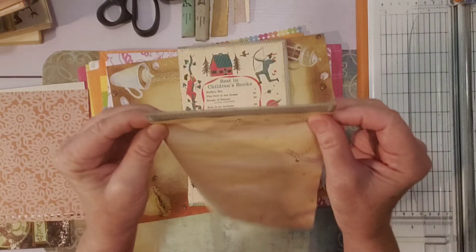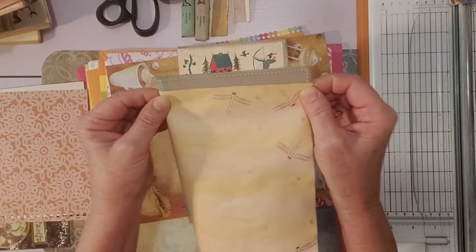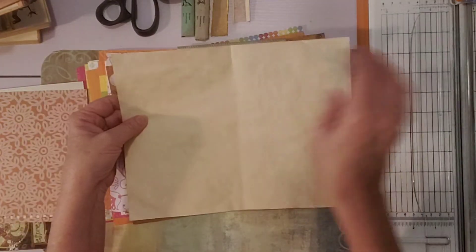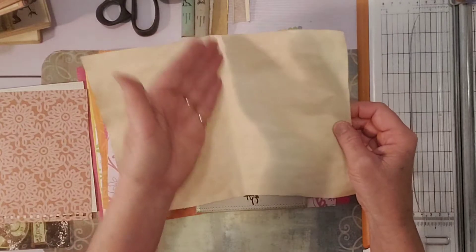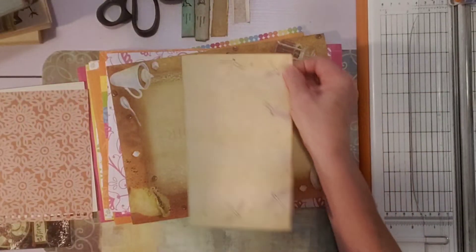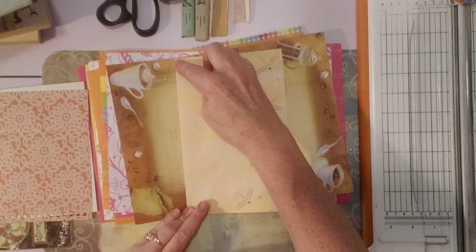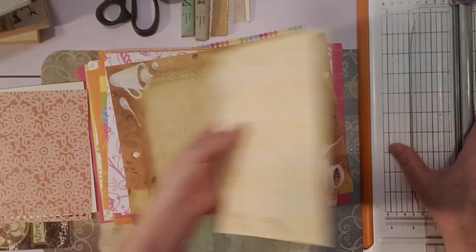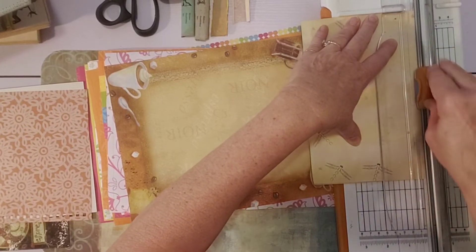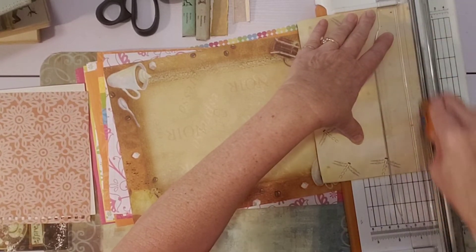When I fold the papers in half, they go just barely over the edge of the cover. So I'm going to cut them in half anyway, and then cut a sliver off here and a sliver off there because they're going over a little bit. To save time, I can fold them in half and cut a little sliver off — cutting two pages at basically one time.